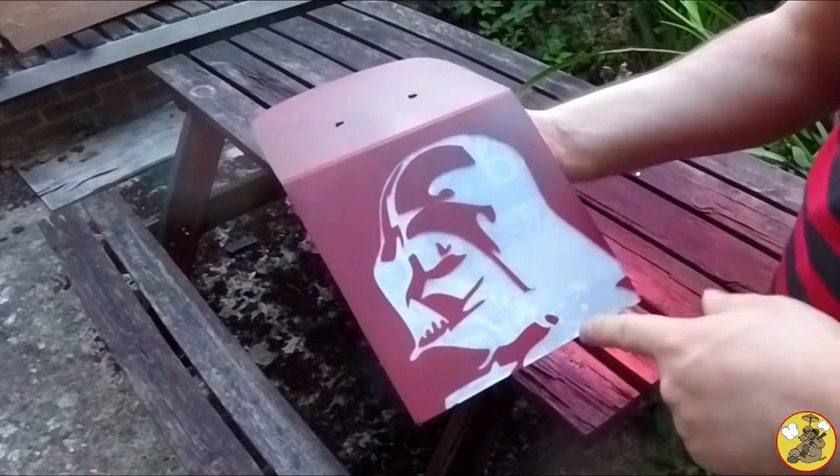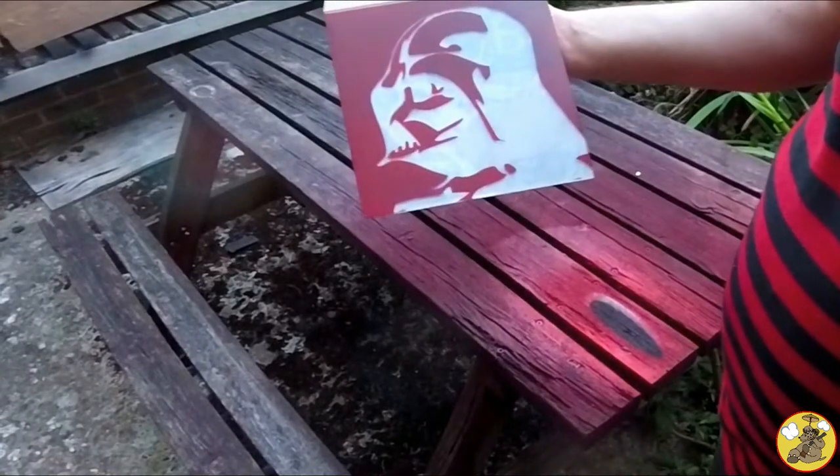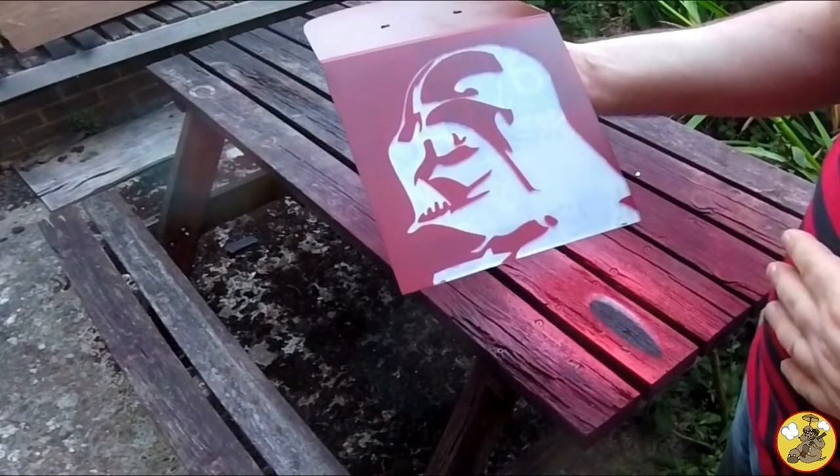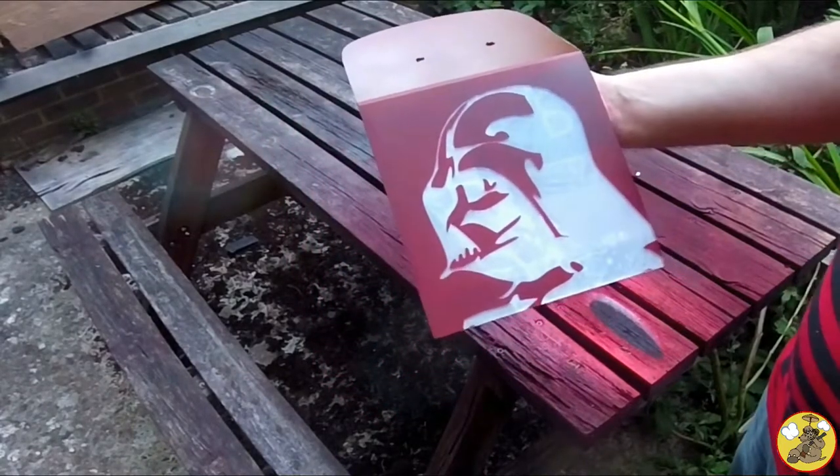I'm fucking stoked. I'm really stoked. That could have gone so fucking wrong. Awesome! Wow. Magic. Wibbly wobbly.